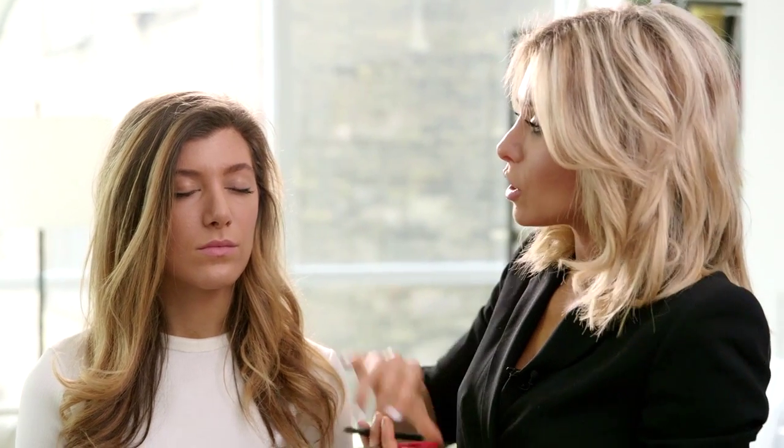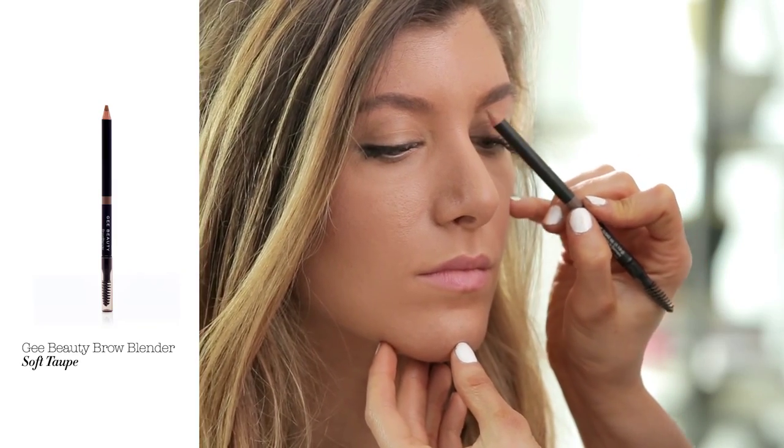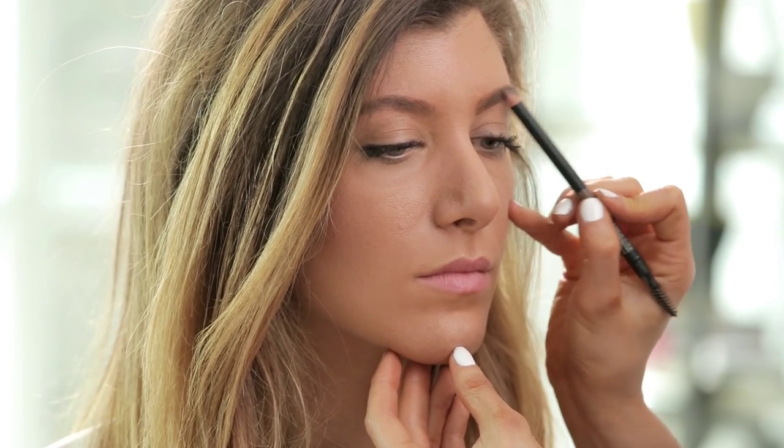I tend not to go too much into the inner part of the brow. I'm going to define the brow with a little bit of pencil. This is perhaps one of the most important steps, because even if you don't get a chance to have your brows done professionally, the way that you fill them in can make them look exactly the way you intend to. I just start to go up and across the eyebrow, filling in the skin anywhere that I feel the tint hasn't covered.